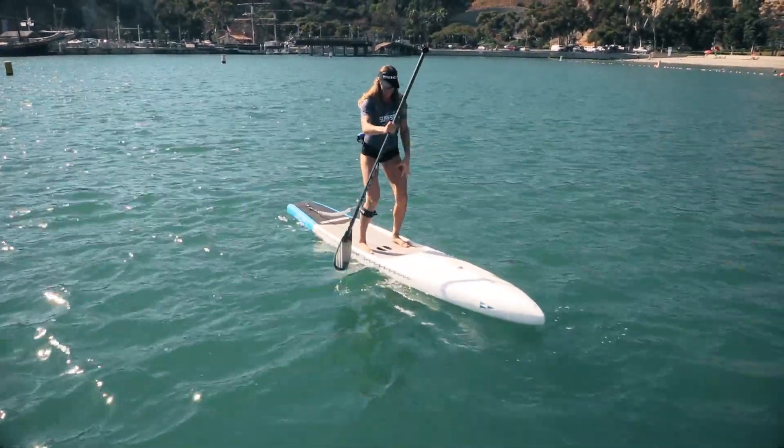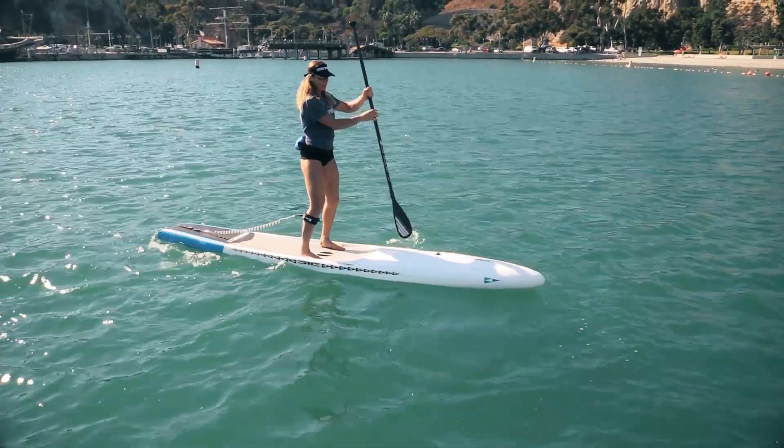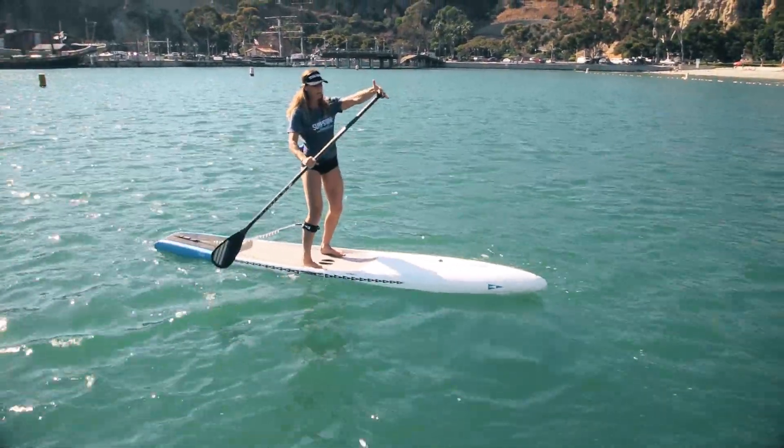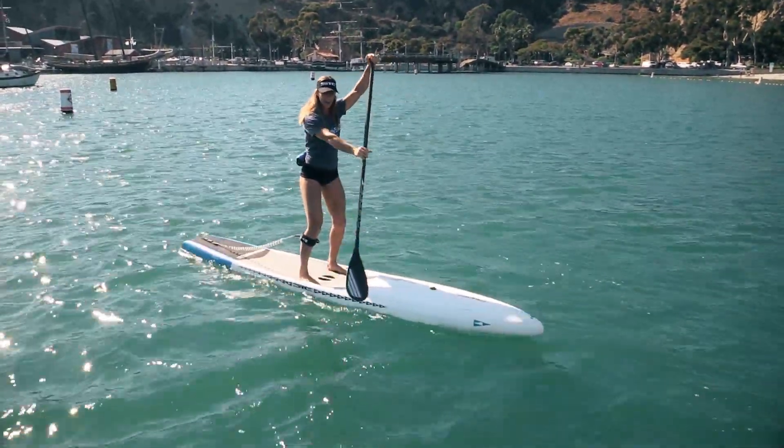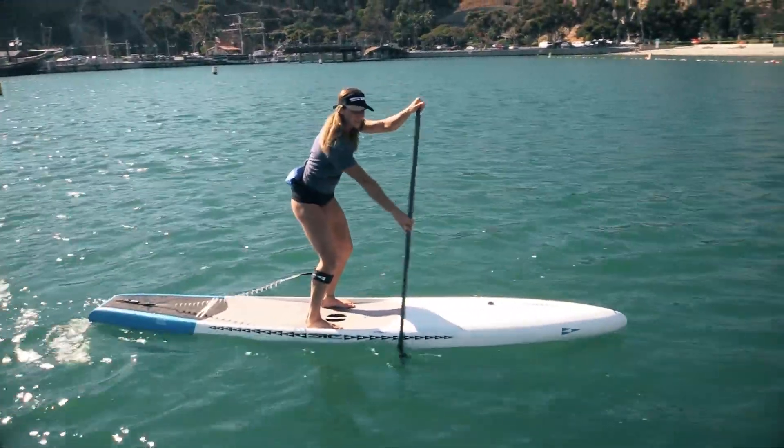Knees bent, feet nice and wide, looking forward. You're going to place one hand on top of your paddle and one hand nice and wide. Now paddle all the way into the water and take your first few strokes.